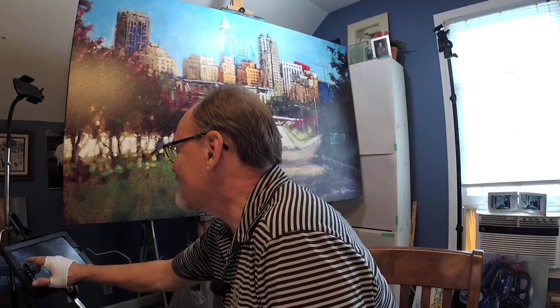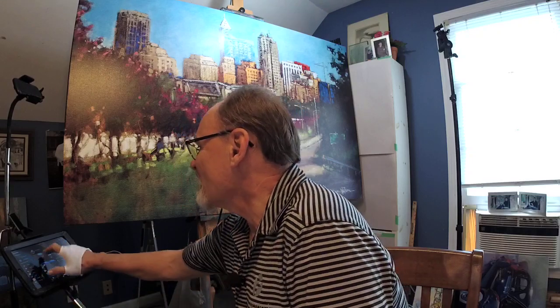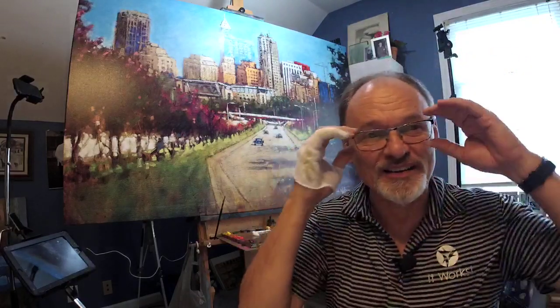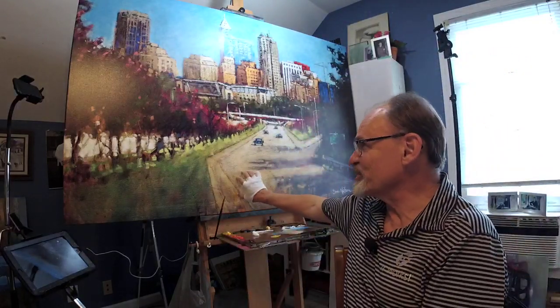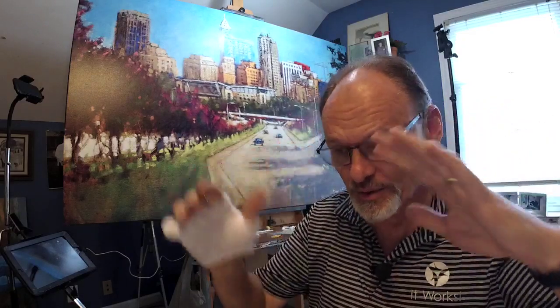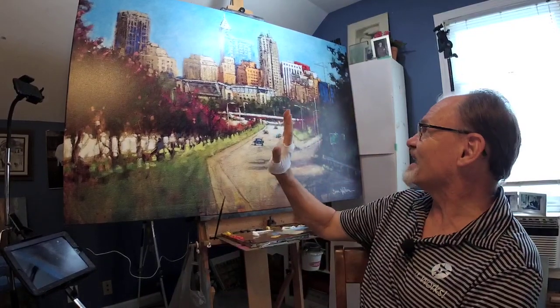I debated calling this broadcast a hodgepodge of odd jobs. You can see behind me a large canvas - it's actually a print of one of my paintings that a gallery has ordered for a client of theirs. They asked me to do some retouching on it.